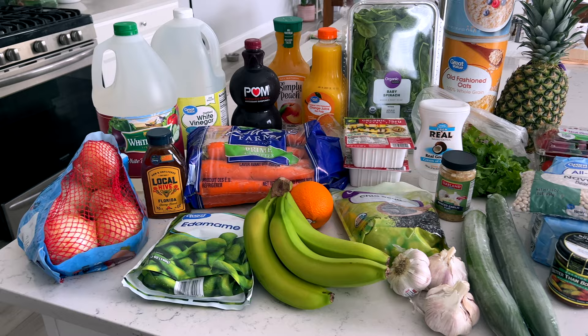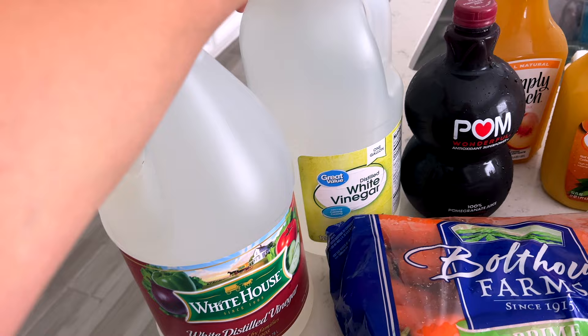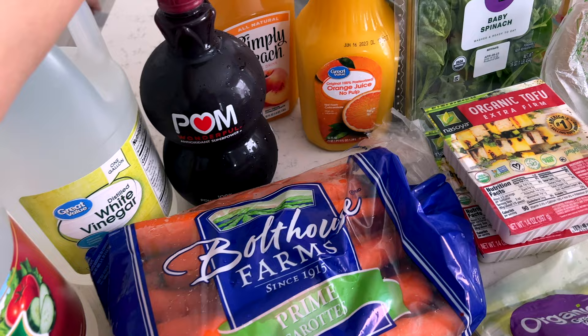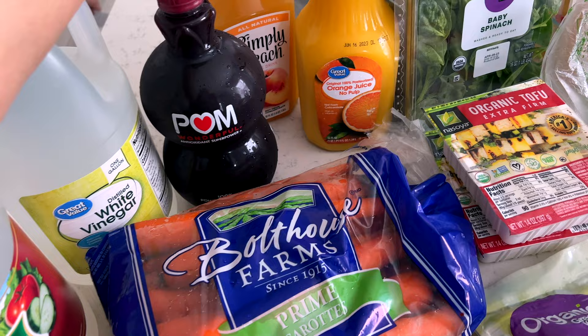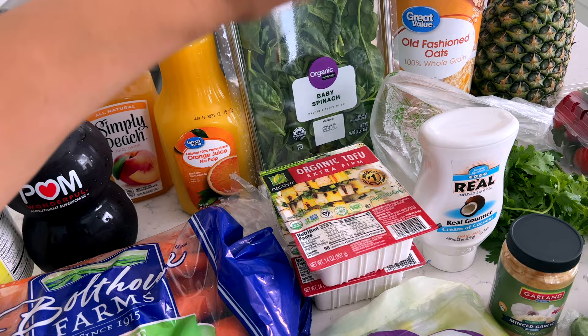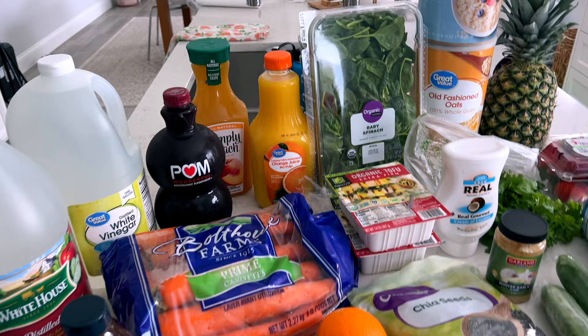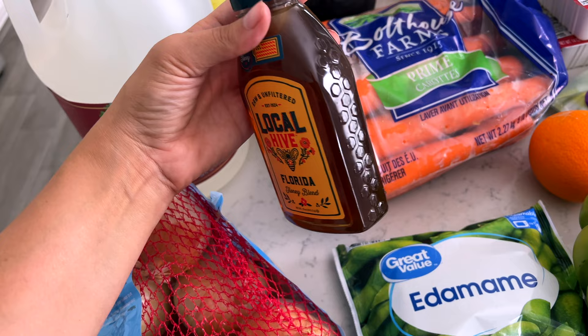We're back from Walmart and I've got my grocery order here — a few items still need to ship. I got two things of vinegar; one was actually cheaper than the Walmart one. Last time my distilled white vinegar had floating things in it, but I use it for laundry and cleaning. I got pomegranate, peach, and orange juices for some recipes — I really enjoy mixing one with kombucha. I got oats because I wanted to do some cookies, and we're out of honey, which Kylie uses with peanut butter or in tea for a sore throat.